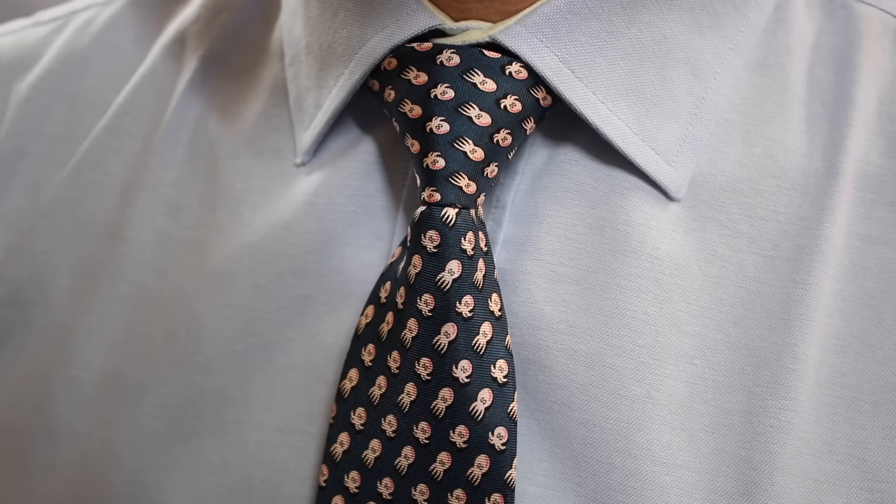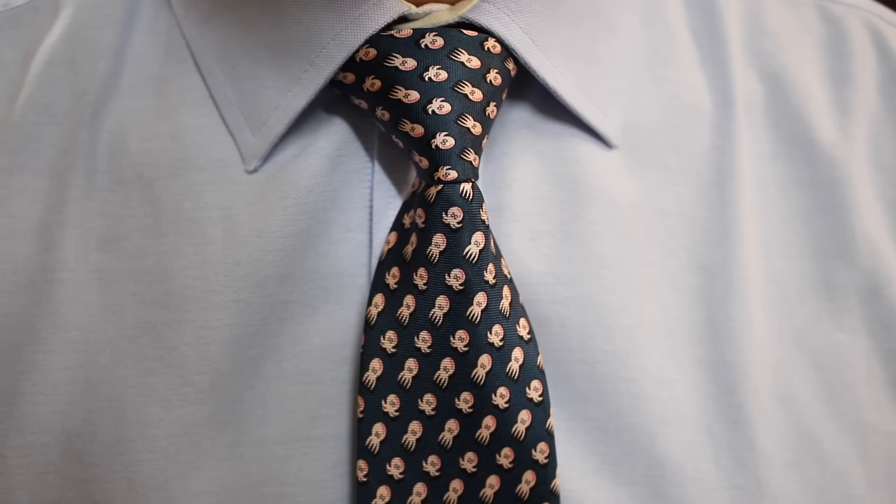Hey everyone, welcome back. Today we're going to look at the half Windsor. It's probably my favorite tie knot. It's really versatile and actually it's really simple to do. So let's get straight down to it - this is going to take one minute max. Let's learn how to do this.